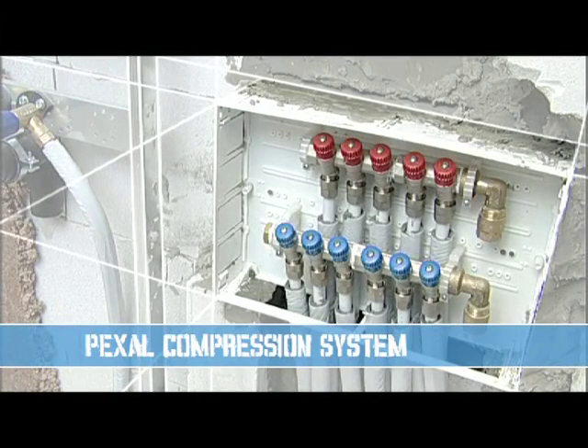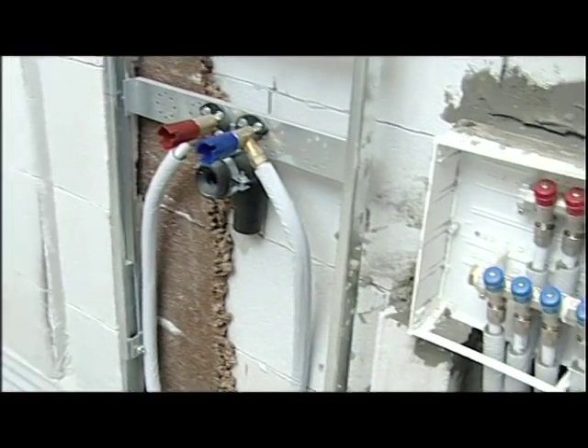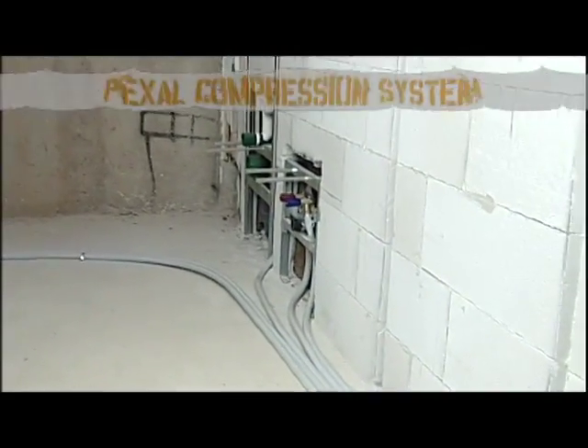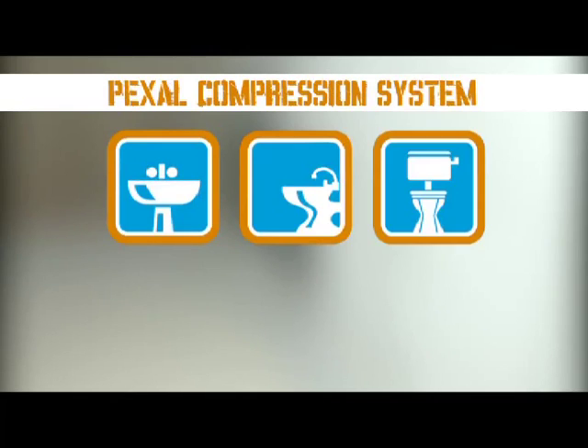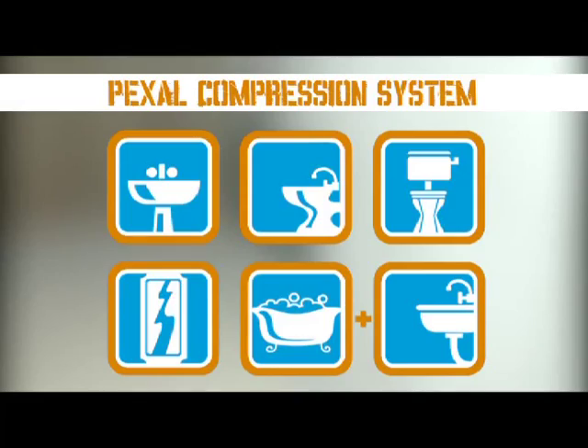We will now create a water supply system with manifolds using the Pexel compression system in a bathroom composed of wash basin, bidet, WC, shower, bathtub, and also the sink in the adjoining kitchen.